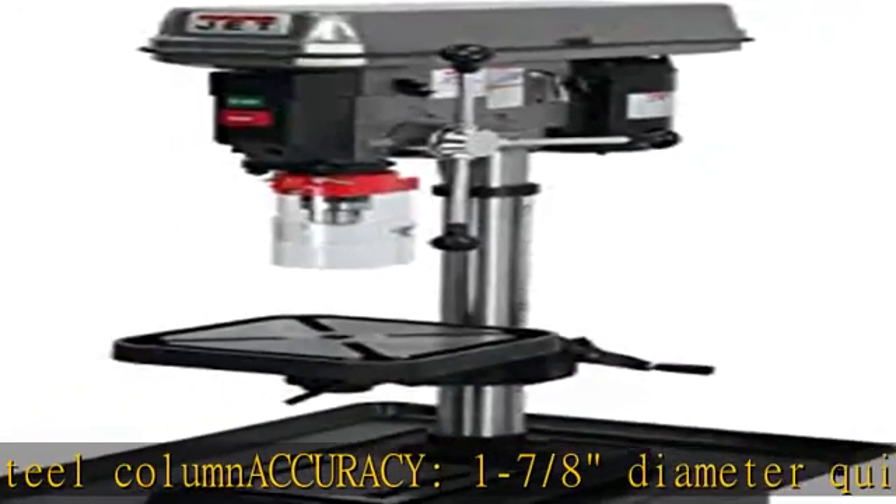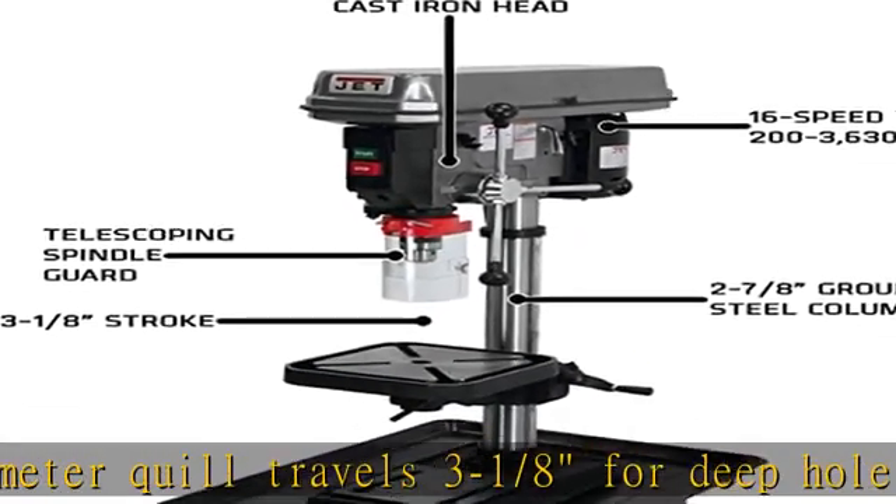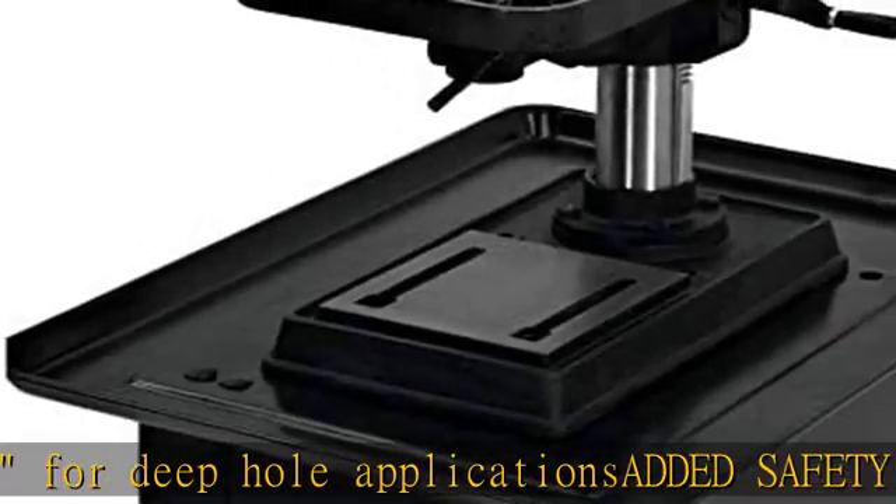The enclosed spindle assembly is supported by four permanently lubricated ball bearings. See more product details in the description to get this product today at the best price.